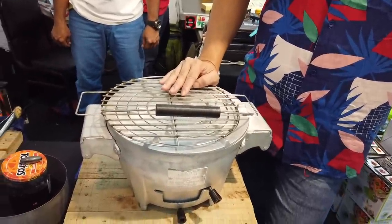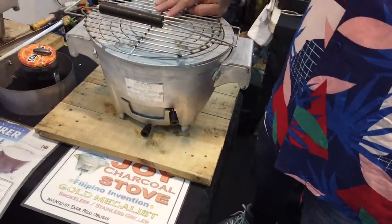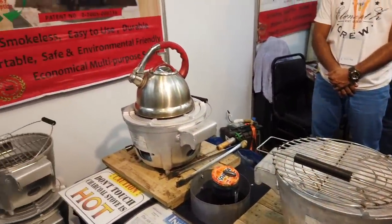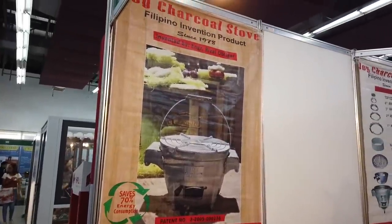You can order the product on Lazada — just search Joy Charcoal Stove. But the price there is different and higher. On Lazada it is already ₱3,680 plus shipping fee.